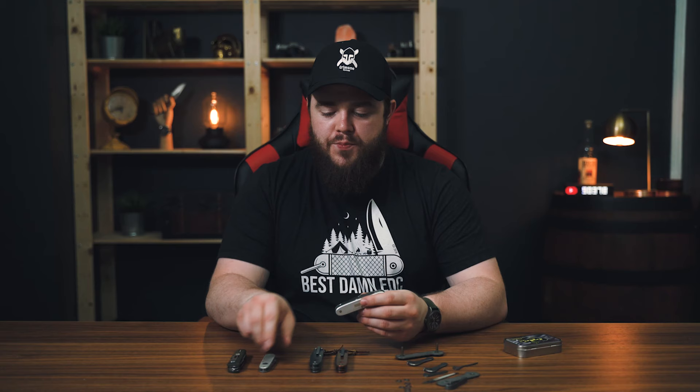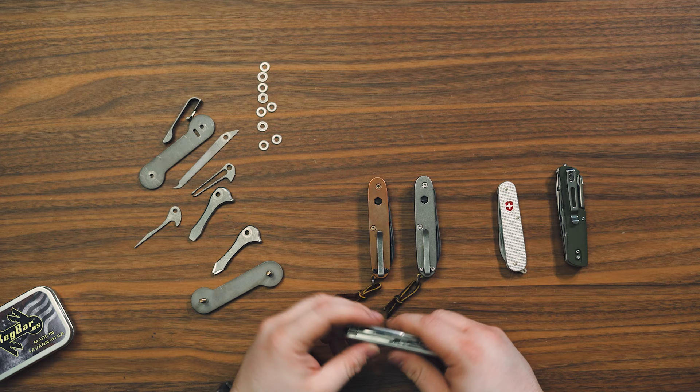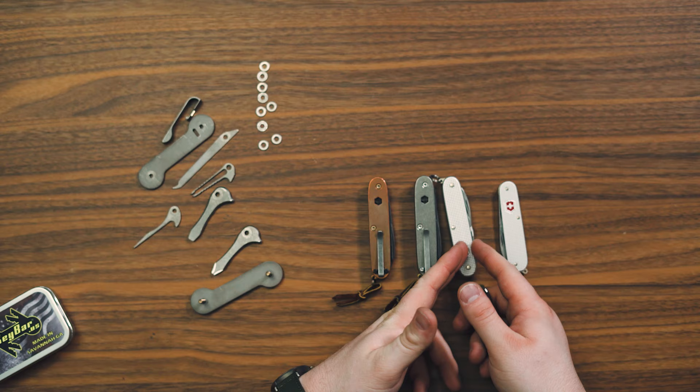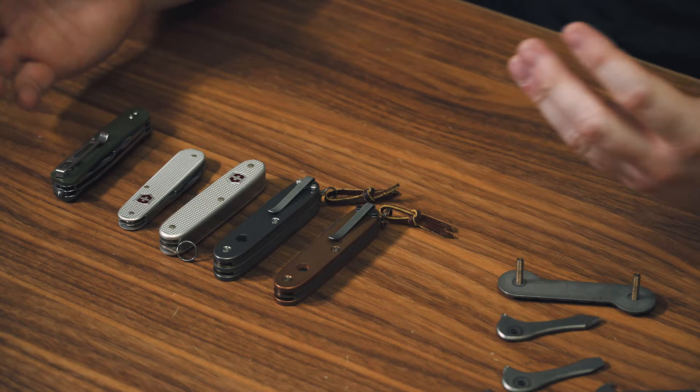My favorite Swiss Army knives are the Cadet, the Pioneer, Pioneer X — any of these ALOX versions really. But you're just kind of limited in tools. Some of them have a Phillips that flips out from the bottom, but you're limited in how you can use it. Getting one with an inline Phillips is not easy. And if you get one with the Phillips, it may not have the scissors. It's just very difficult to piece together the Swiss Army knife you want, and even then it might cost you $200–$300 and take six months to get it. That's why I came up with this idea.